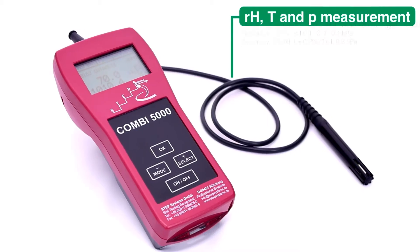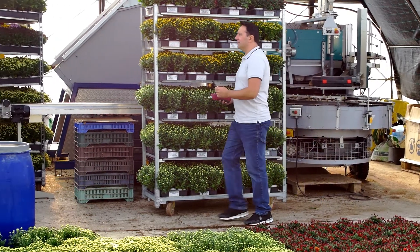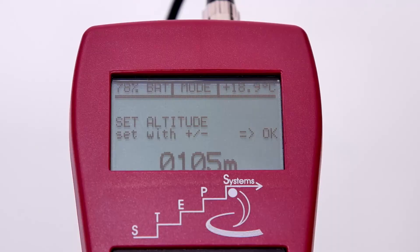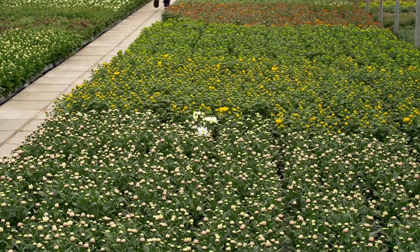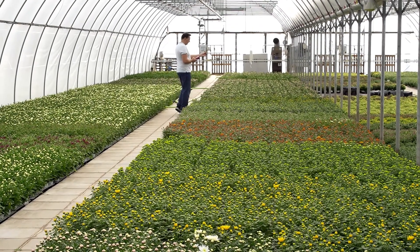Humidity and air pressure are important parameters for growing in a greenhouse. The humidity and air pressure probe can indicate if ventilation is needed. For precise measurements, set the altitude on the device. Afterwards, you can read the humidity, air pressure, and temperature values.